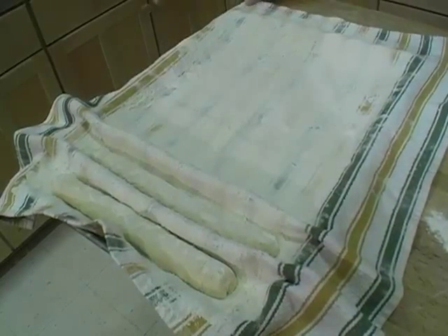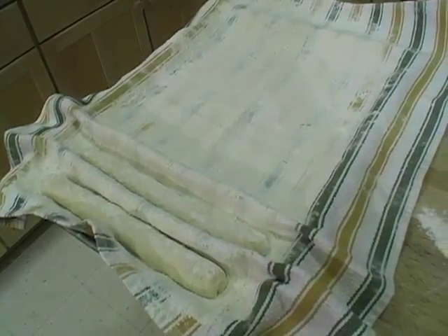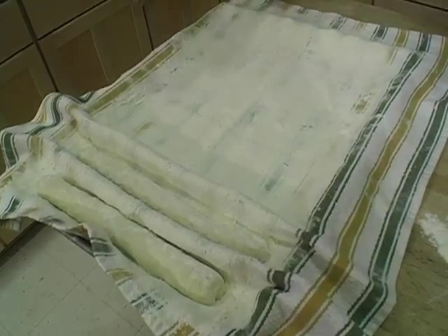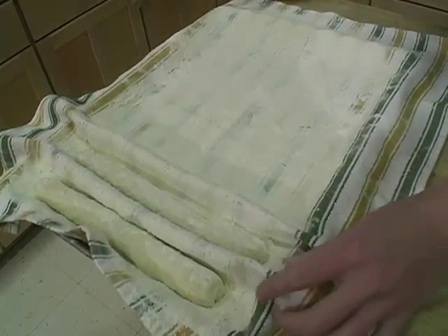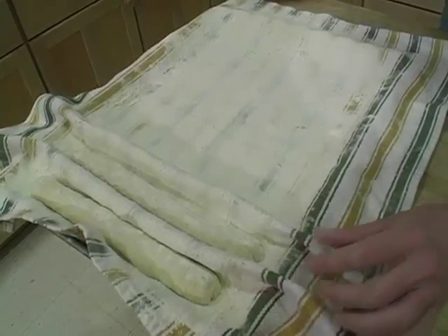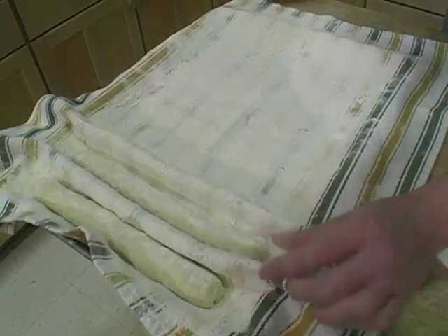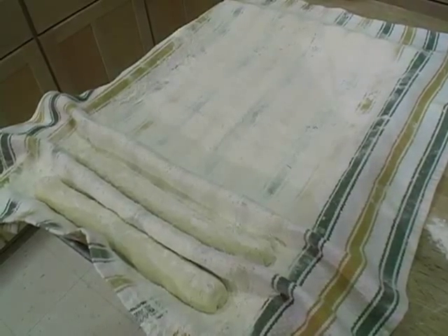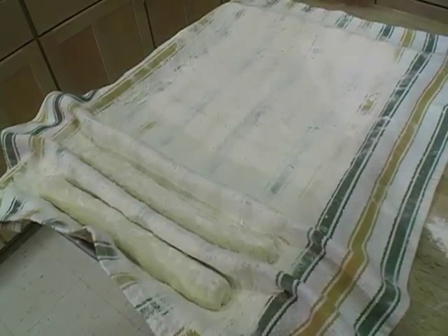Here I have my baking tray and a towel. It's important to use a non-fuzzy towel, and I've just floured it. Here I've already formed two baguettes, and it has a little fold in the towel to keep the baguettes separate while they rise for the second time, which is called proofing.